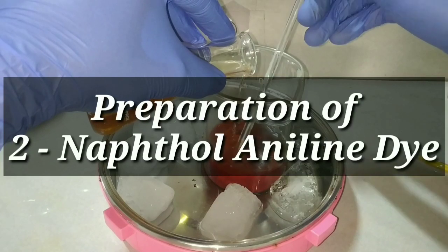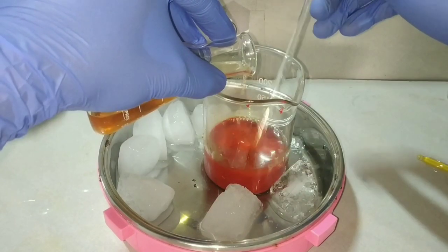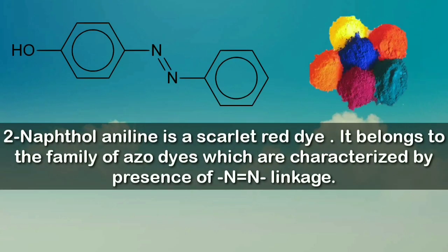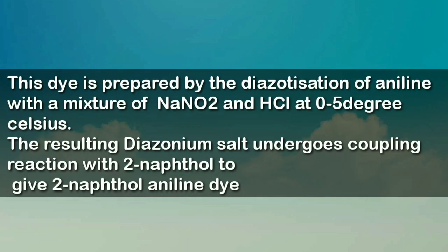Today we would be preparing two naphthol aniline dye, also known as aniline yellow. Two naphthol aniline is a scarlet red colored dye which belongs to the family of azo dyes, having N=N double bond linkage.